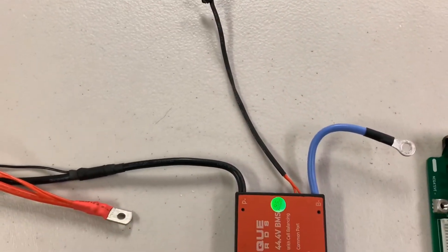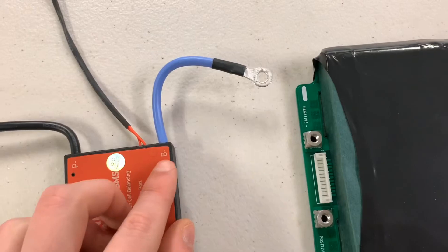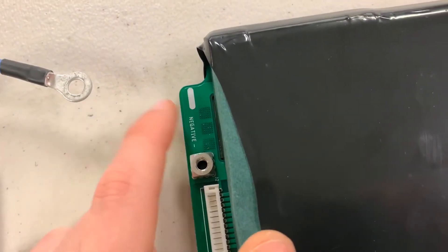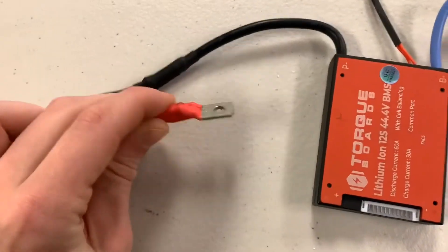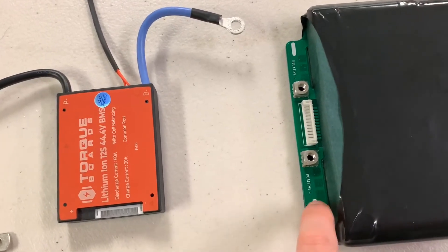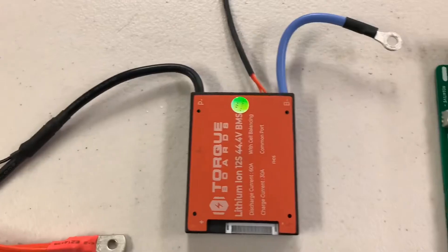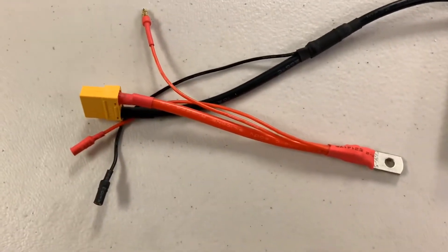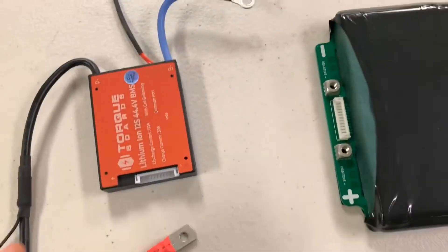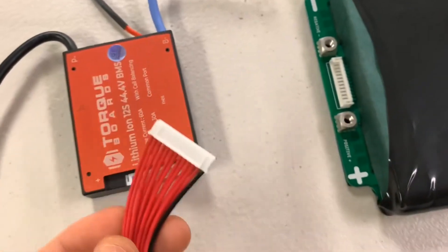We can ignore everything just mentioned for now except for the red and blue ring terminals. The blue wire is our battery negative and will be bolted down to the battery negative terminal on the LCD board. The positive terminal will wrap around and bolt down to the battery positive terminal. Since we're dealing with a live battery, we're going to tape off all the ends of these connectors with electrical tape. Once all ends are taped off, we can start connecting our BMS to the battery using this 13-pin wire harness.